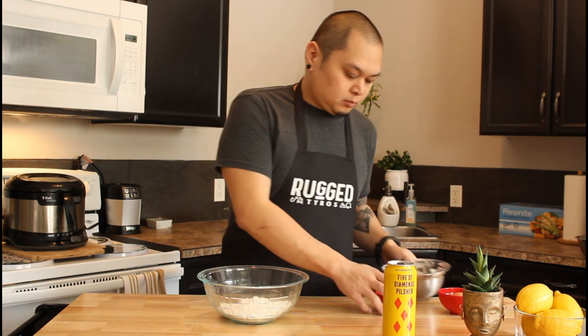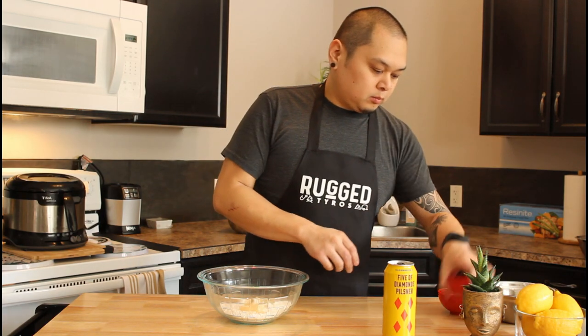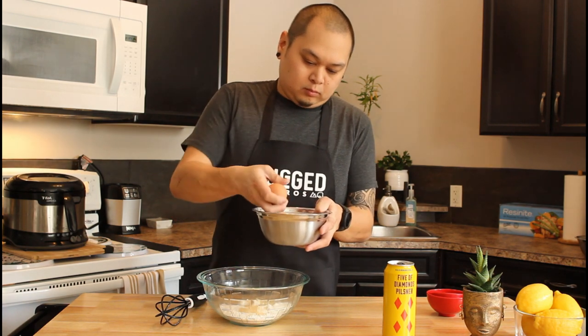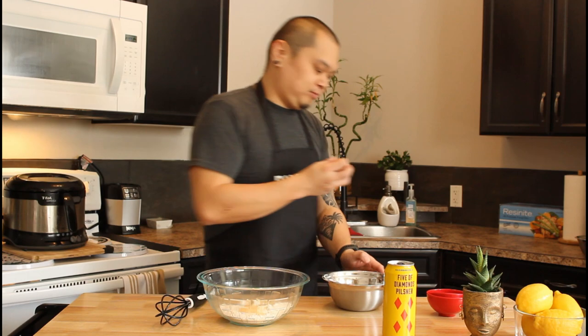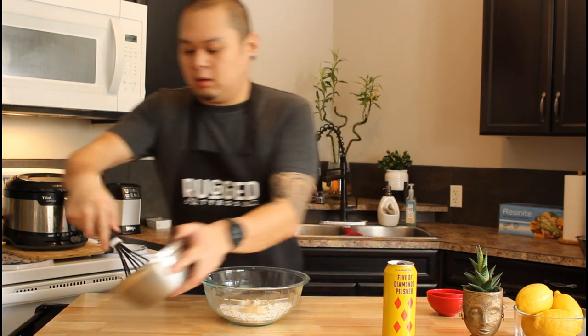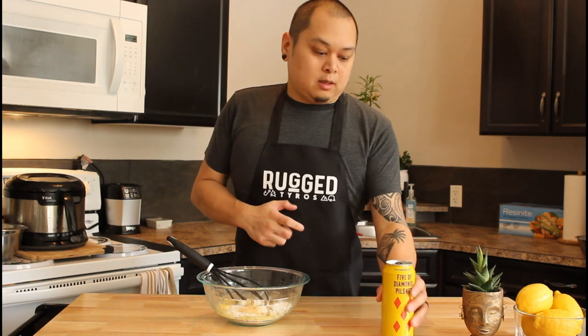While the fries do their thing, I'm going to start the batter. The quickest way to do this is just dump your flour into a bigger bowl, add your garlic powder and your pepper, then whisk your egg before dumping it in. Make sure you don't leave any shells in your eggs. Once it's all whisked up, go ahead and put your egg into your batter.